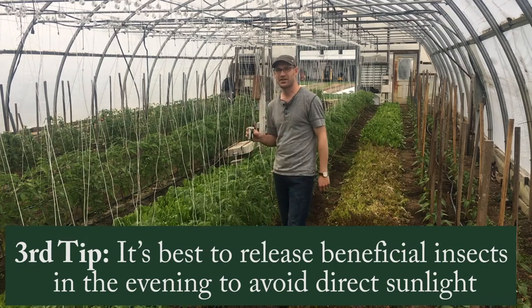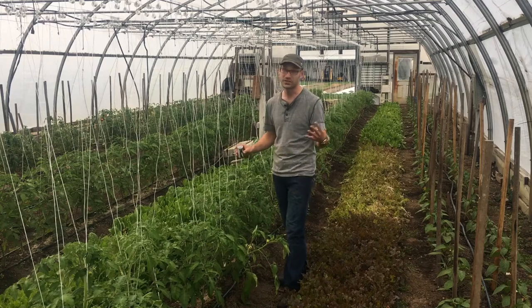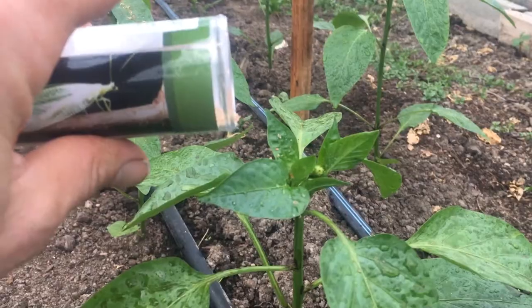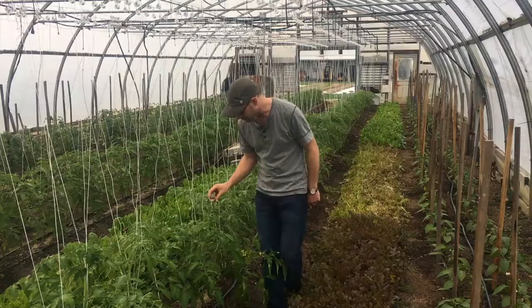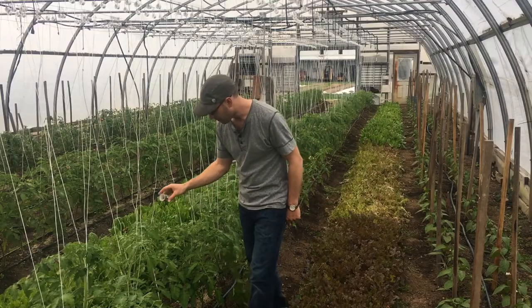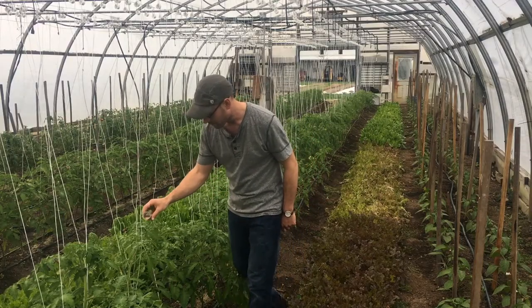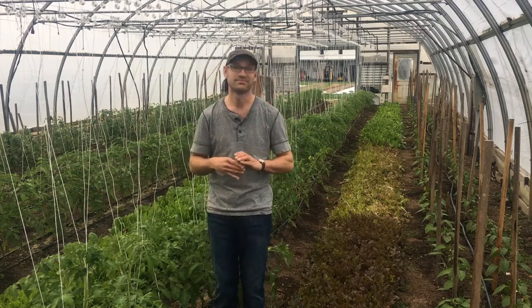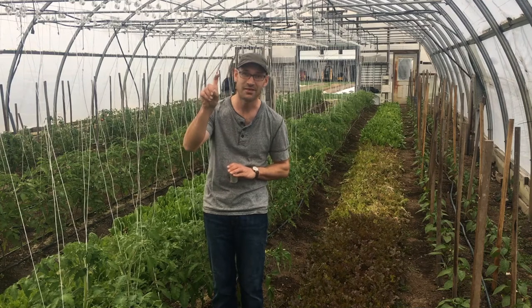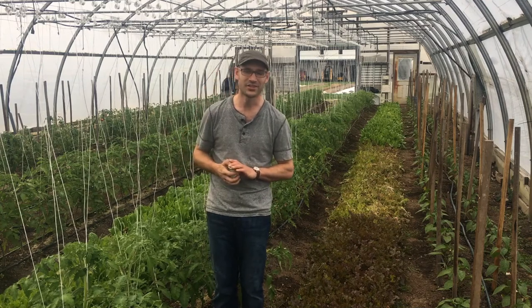We're basically going to open this and let these 5,000 eggs out onto the plants, distributing them throughout the greenhouse as evenly as we can, focusing on the peppers. The technique is to use your index finger to tap and spread them out. And that's our aphid control in the greenhouse.